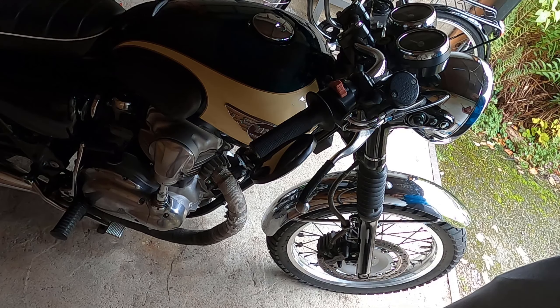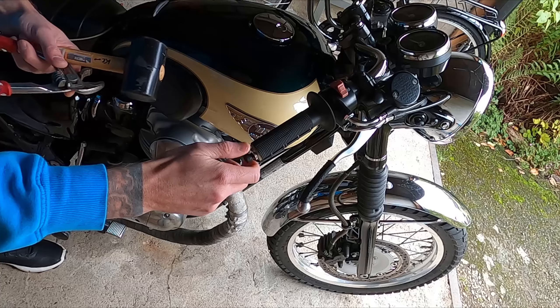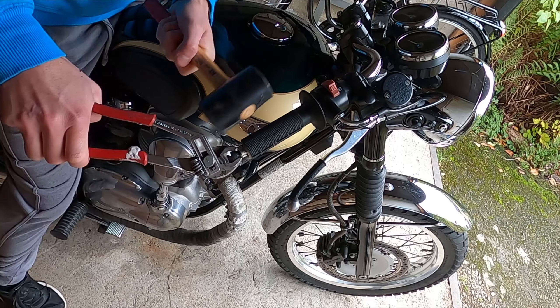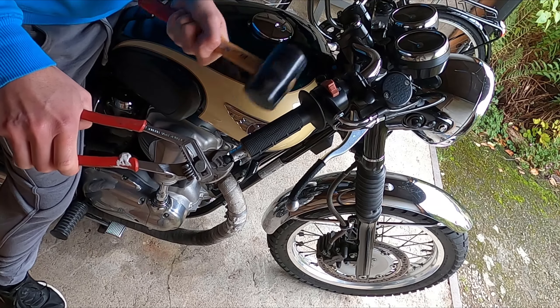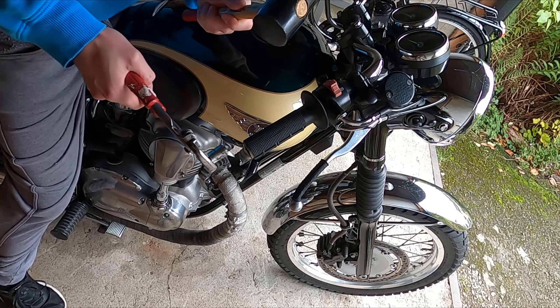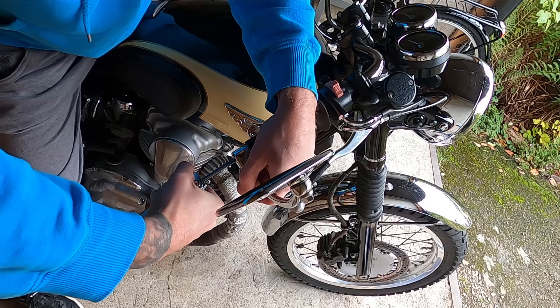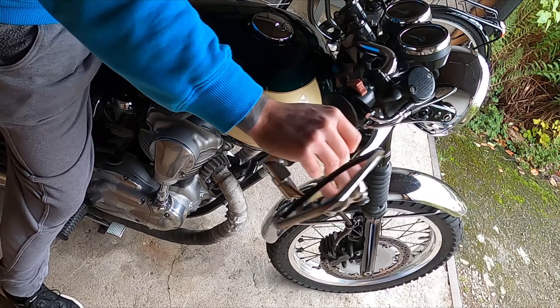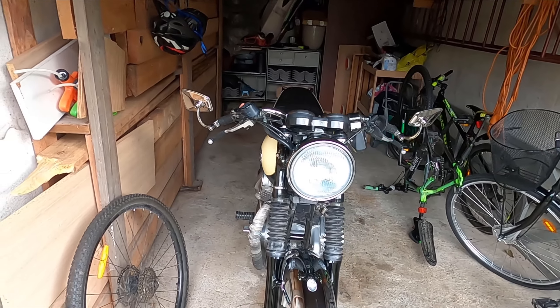The first thing I had to do was unscrew my bar end mirror, take a bolt, not screwing it all the way in, then use a plier and give it a whack to get the fitting out of the handlebar. Then I slid in the new fitting and tightened the bolt. Did the same for the left one, and here is the final result — really liking the new classic look.